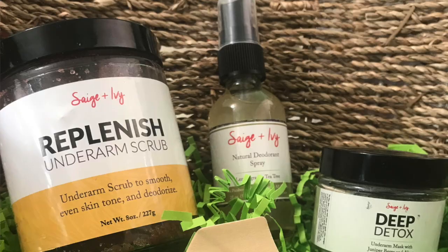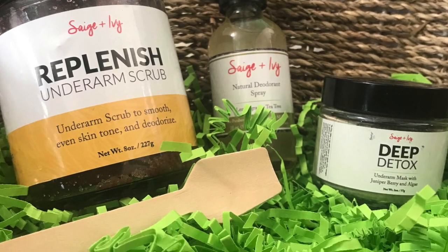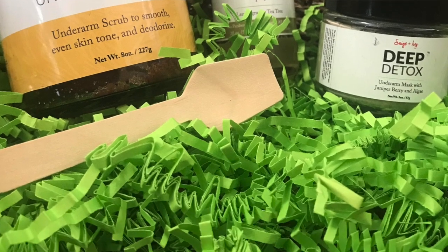All of that aside, I'm really excited to let you guys know that I am working with a company and their stuff is amazing. The company name is Sage and Ivy and they are all about enhancing your underarms in an all natural way. I was sent three products and I want to give you my first impression.